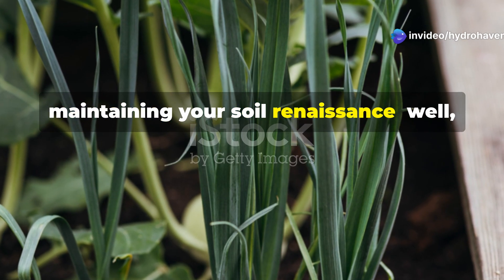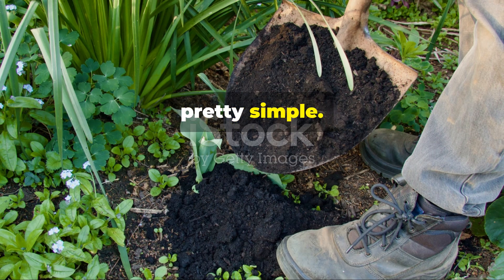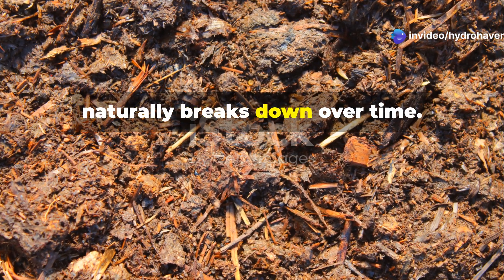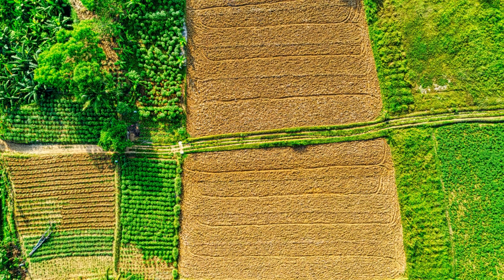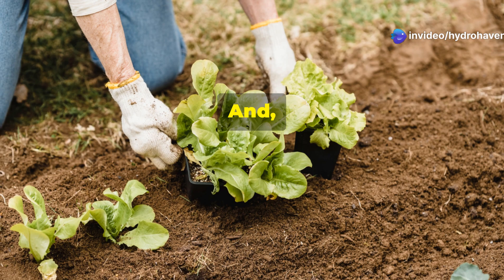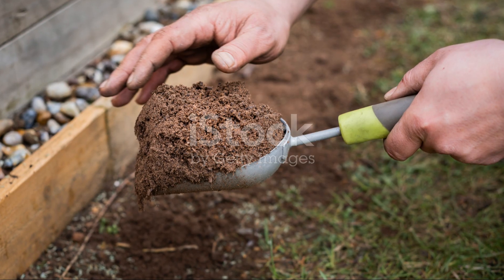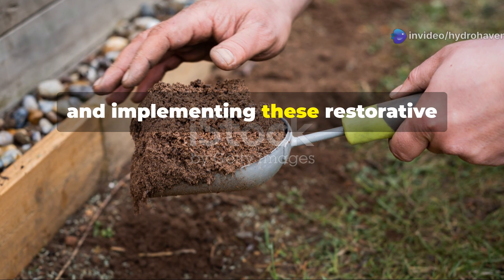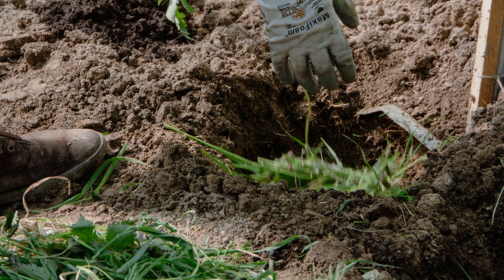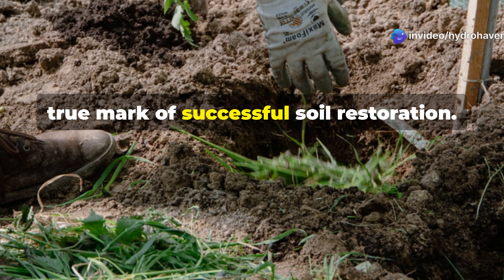Maintaining your soil renaissance. Once you've brought your soil back from the brink using humus and these complementary techniques, keeping that fertility becomes pretty simple. Annual applications of compost or leaf mold at about half the initial rate will compensate for the humus that naturally breaks down over time. Rotating cover crops during fallow seasons or between plantings will continue to build soil structure and organic matter. Remember that truly regenerative gardening is about starting processes rather than completing tasks. The initial investment in adding humus and implementing these restorative techniques sets in motion ecological cycles that continue long after your active work ends. Within a few seasons, you'll find yourself working with the land rather than fighting against it — the true mark of successful soil restoration.